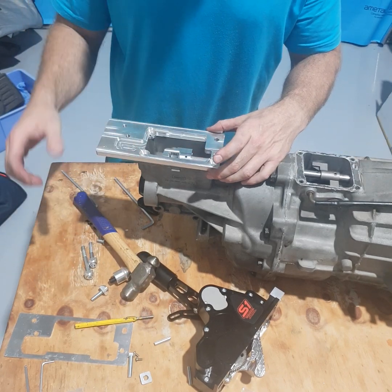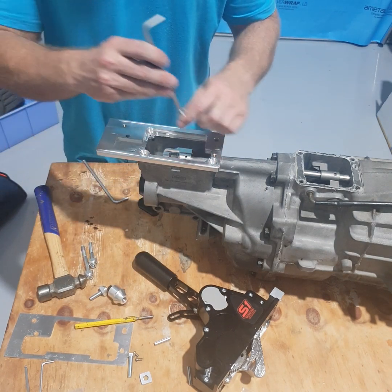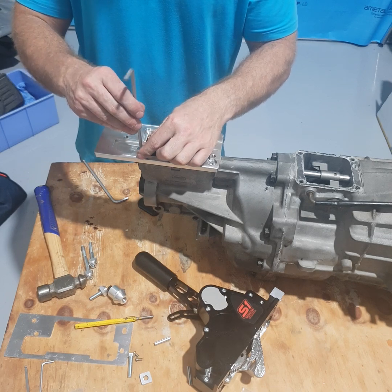Next, fit the base plate. You've got to fit the three M8 countersunk bolts. It's good to put a little bit of Loctite on these because they don't have a lot of actual shaft outside the thread, so it's good to give them something to make them grab up.